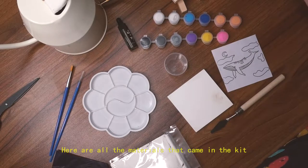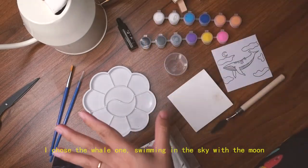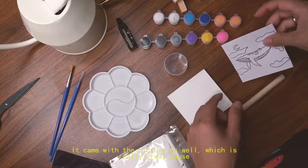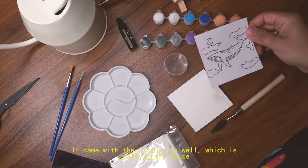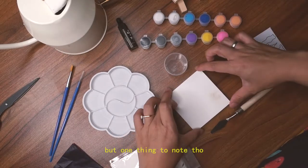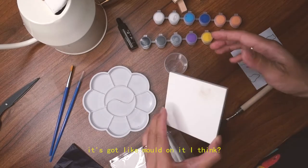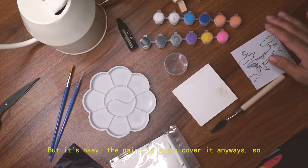Here are all the materials that came together in the kit. I chose the whale one — swimming in the sky with the moon. It came with a picture as well, which was really great because I'm going to have to trace it onto the tile. One thing to note though: my tile is a little bit stained, it's got some mold on it, but the paint is going to cover it anyway — no biggie.